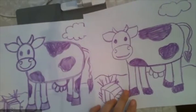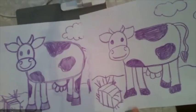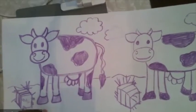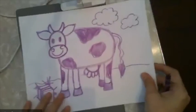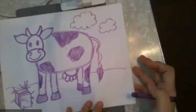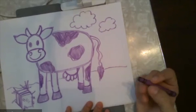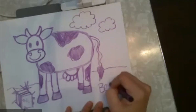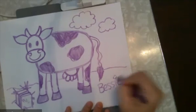My cow looks just a little different only because I added extra spots on this cow, which is okay. They also don't look exactly the same — they do look a little different. The only other thing is maybe you could name your cow. I'm going to name my cow Bessie. Bessie the cow.